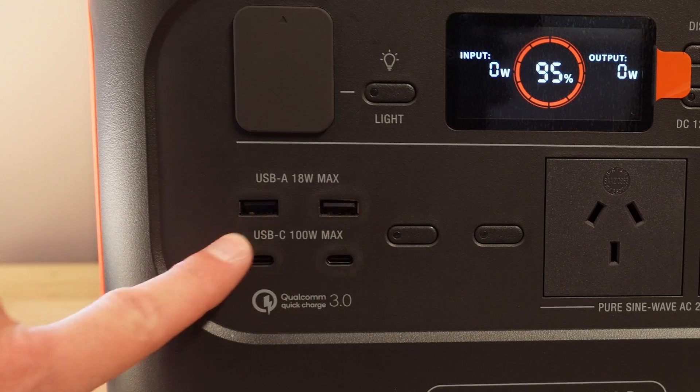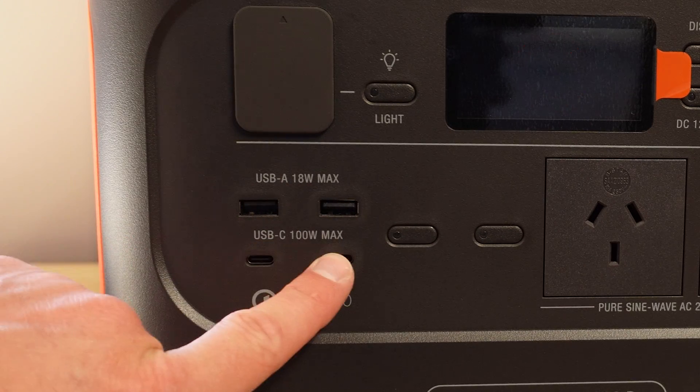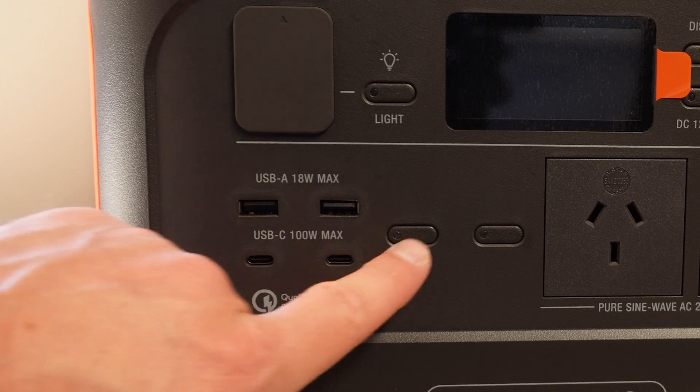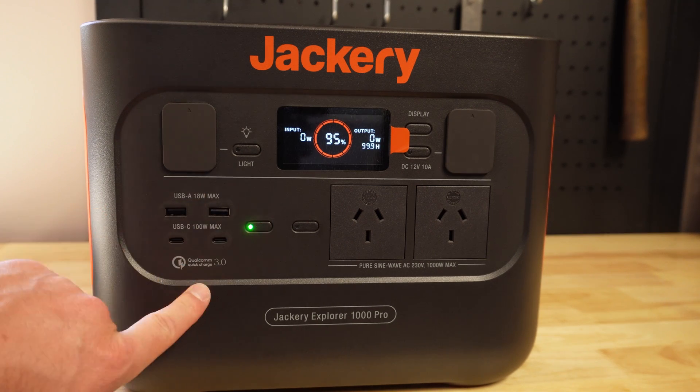You've got USB-A charging here at the top, 18 watts out maximum. You've got USB-C at 100 watts max out of two ports at the bottom. To turn those on you just tap this button which enables these ports.